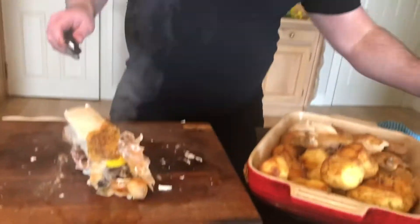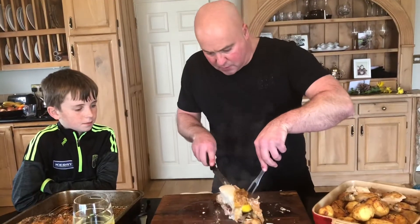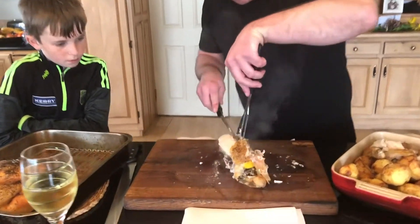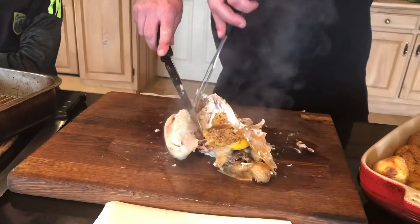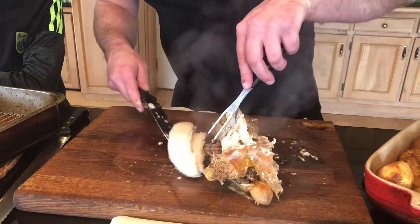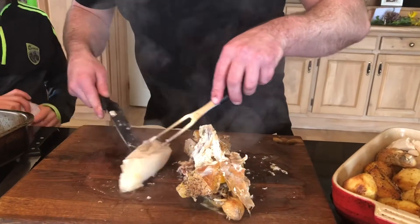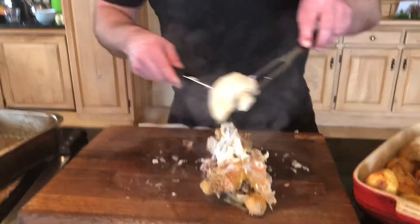Last portion — right down the collarbone. And the great thing is guys, keep that carcass and pick away at it, or make a lovely chicken stock out of it. Dills, go turn on the kettle — we'll make our lovely bit of Bisto gravy. You always get that chicken skin!